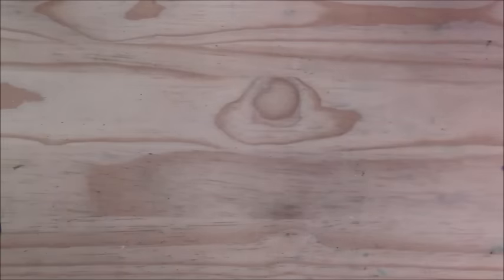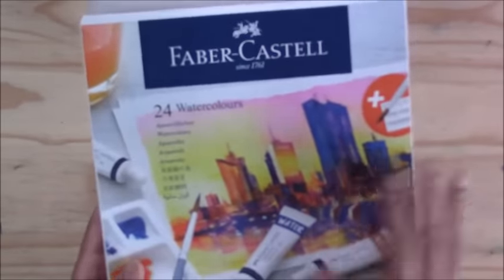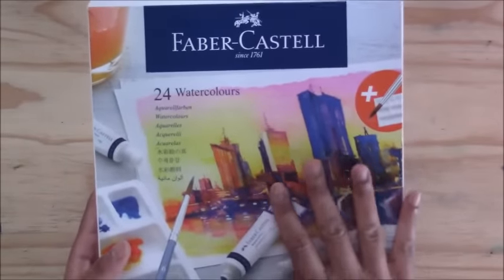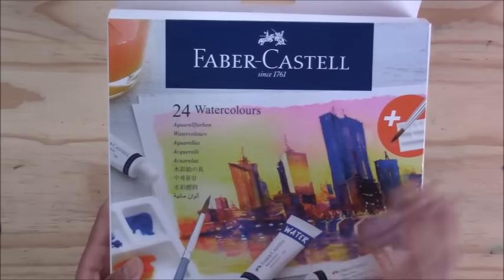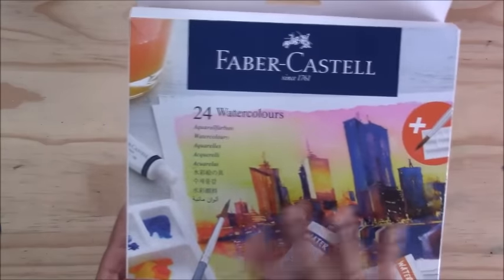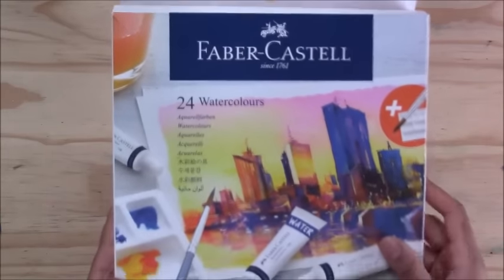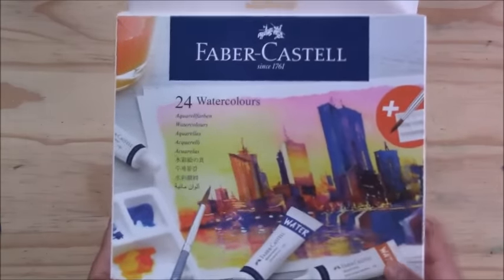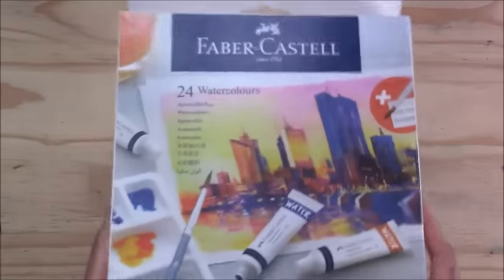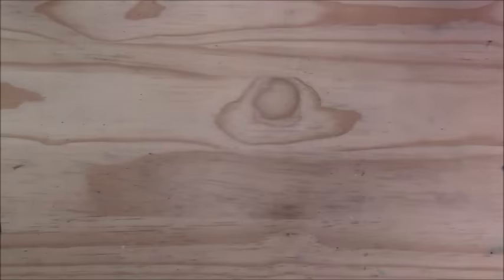One thing I want to mention about the Faber-Castell watercolors is that they can be used more opaque. If you want a highlight — like a white on an animal's eye — you can use it straight out of the tube and it can be quite bright, standing out over a darker color. But it can also be used like regular watercolors, building up layers of transparency.